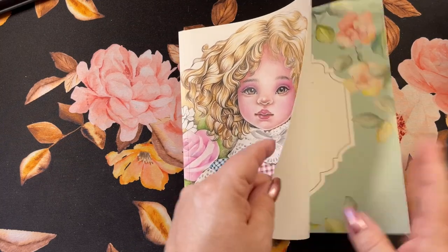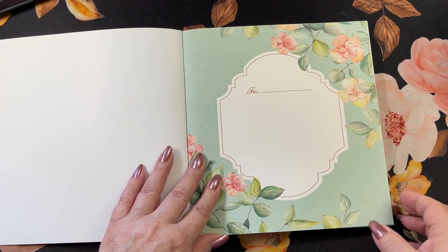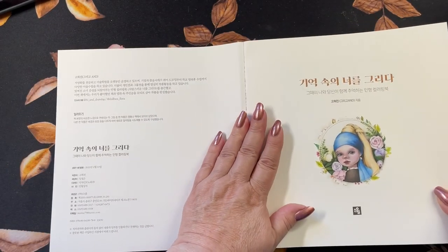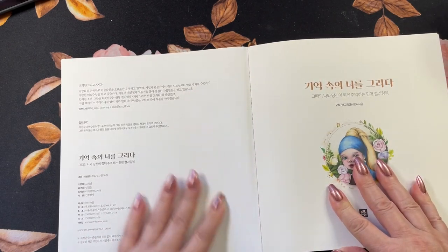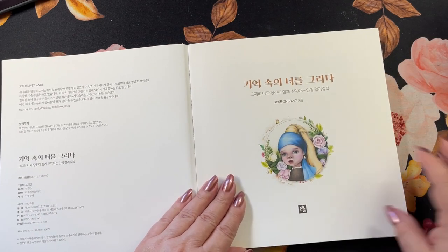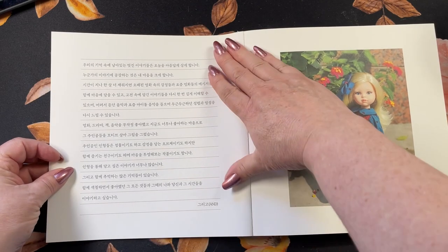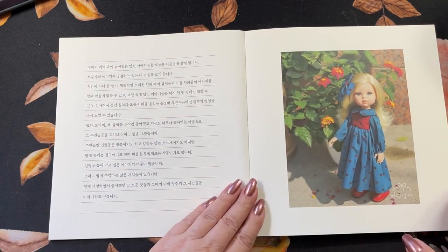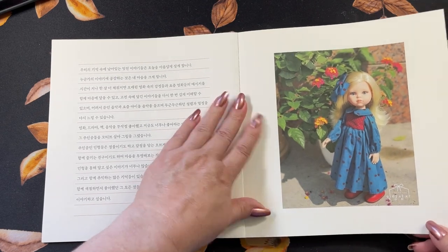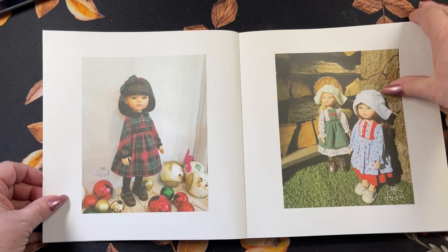It's got a paper cover. Beautiful color sheet here. The book belongs to Paige. And the information over on this side — cannot read, so that's that. And this is the information here. Nice paper. We've got information over there. Then we have pictures of the dolls that are inspired by the pages that come. So, very pretty dolls.